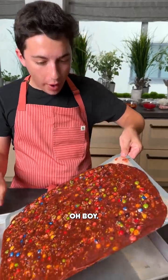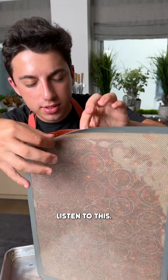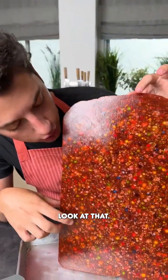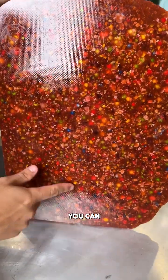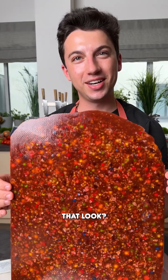Oh boy, look at what we have made here. Ready for it? Get close. Listen to this. Wow, that was satisfying. Look at that. I mean, come on, this reminds me of those fancy cutting boards. You can literally see everything right in there. Cameron, how cool does that look? So cool.